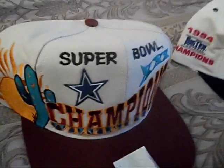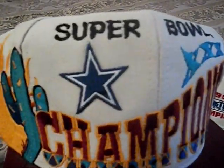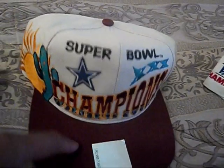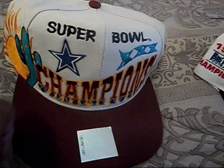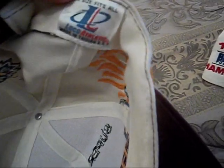We got this Dallas Cowboys snap back. It's a Super Bowl hat, it's a Logo Athletic — so you got the Logo Athletic on the side. World dope design on the front: you got the sun, the cactus, the Dallas symbol, champions going across the front. This is brand new, no tags, but this is brand new. Got the sticker right there. You got the Super Bowl logo on the back, burgundy snap, burgundy underbrim. On the inside you got the Logo Athletic tag, Logo 7 on the snap.